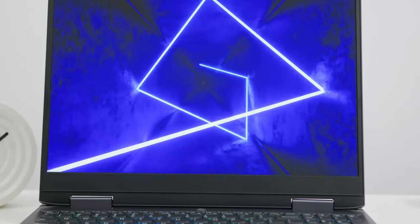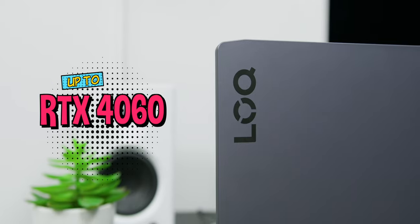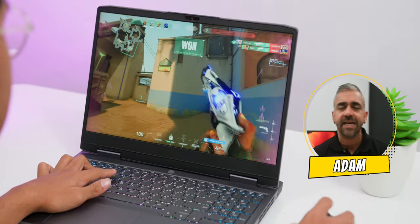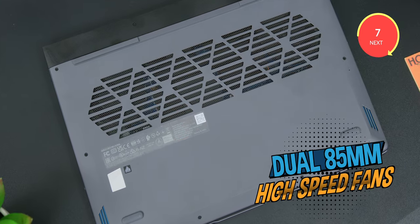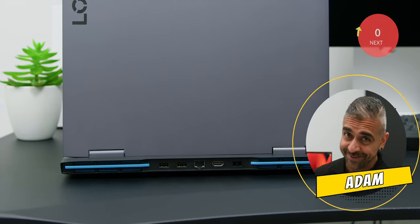Lenovo also mentioned that this is the only laptop within its price range to have a multiplexer switch, which is basically the ability to automatically switch between integrated graphics and the dedicated GPU to deliver the best battery life. You can get the Lenovo LOQ with up to an RTX 4060, really targeting budget gamers looking for the best performance per dollar. Cooling is handled by dual 85mm high-speed fans with large air intakes to keep the system running at its highest rated speeds.